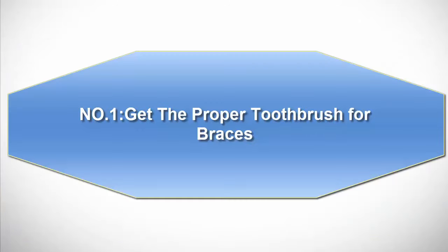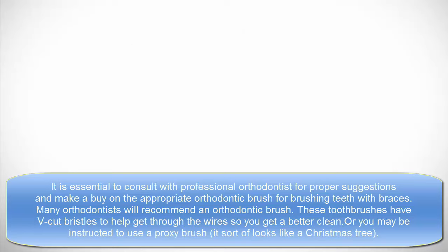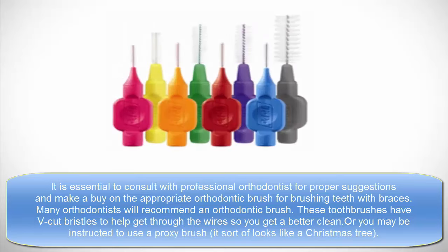Number 1: Get the proper toothbrush for braces. It is essential to consult with a professional orthodontist for proper suggestions and buy the appropriate orthodontic brush for brushing teeth with braces. Many orthodontists will recommend an orthodontic brush — these toothbrushes have cut bristles to help get through the wire so you get a better clean. Or you may be instructed to use a proxy brush, which sort of looks like a Christmas tree.